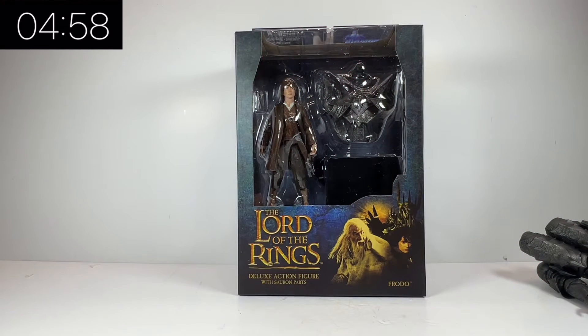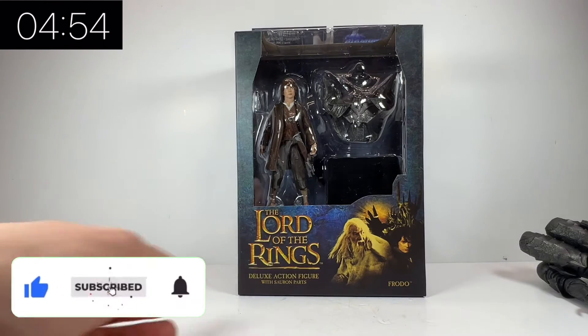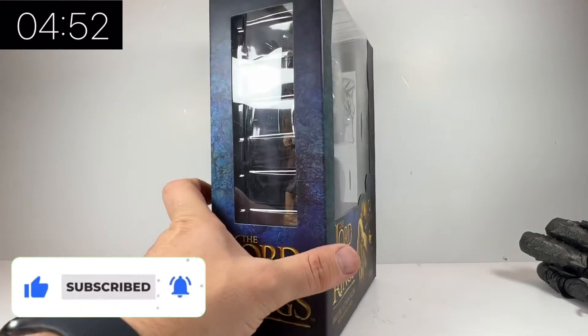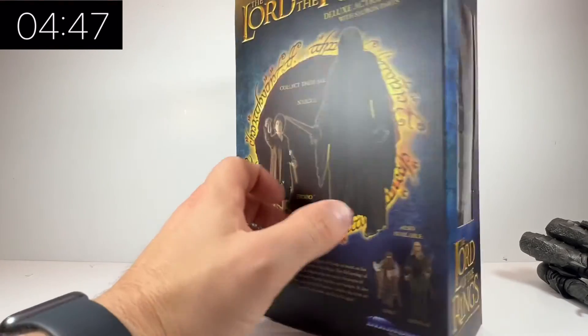Hello and welcome once again to Jacob's Toys 5 Minute Figure Reviews. Please do like, share, subscribe — all that support to the channel is very much appreciated. In this video we are taking a look at the very awesome Diamond Select Lord of the Rings waves of figures.